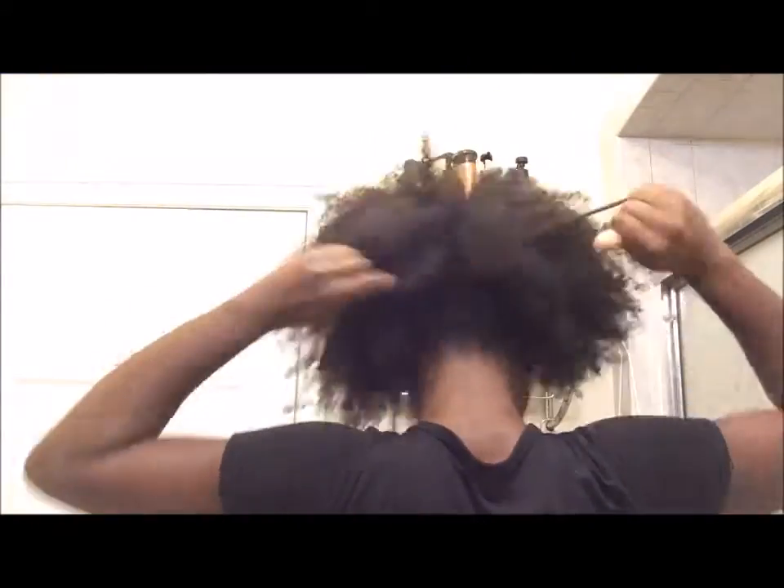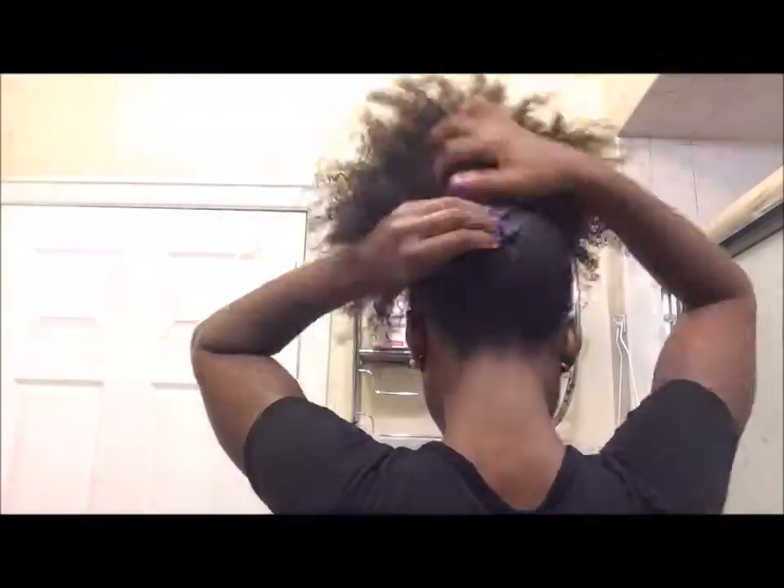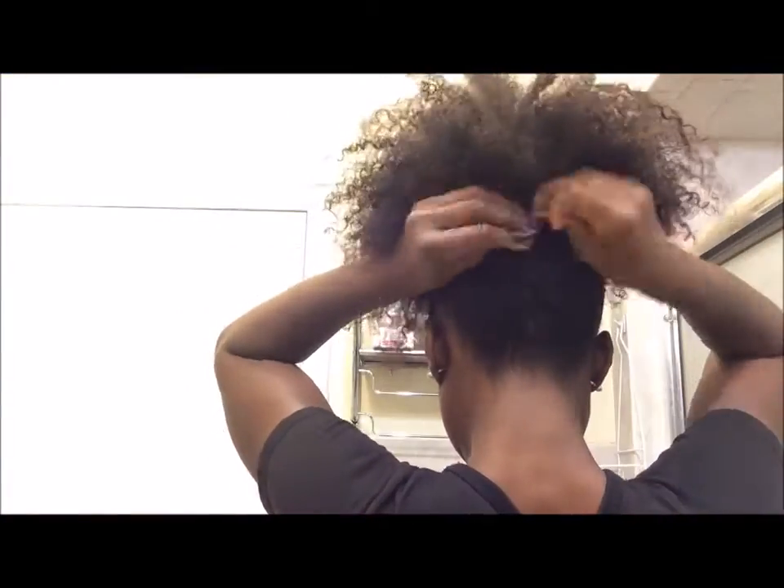Take your stocking cap and put it around your edges. Place it at the nape of your neck and pull towards the back. You're going to tie it in the front and then tie it in the back to make sure that it holds.